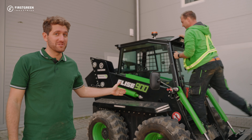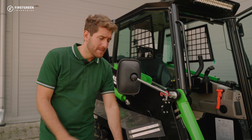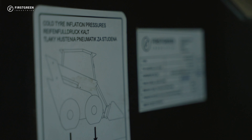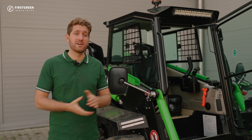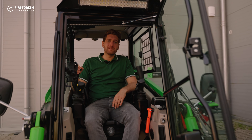Now that everything is fine below the cabin, we're going to pull it down and then check the tires. The tire pressure is 4 bar. To find that information, it's all here. Depending on the surface, the operator can decide the tire pressure.